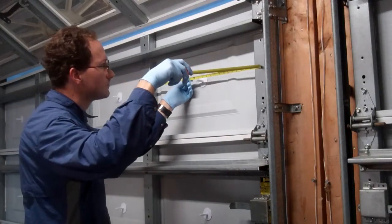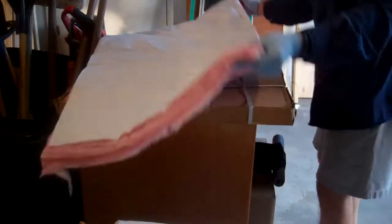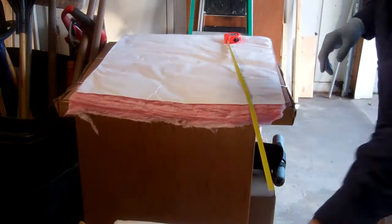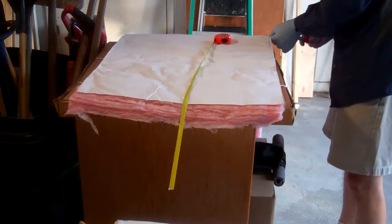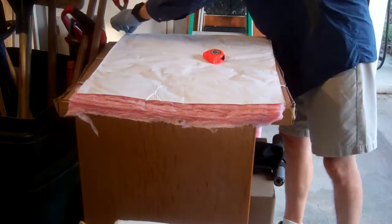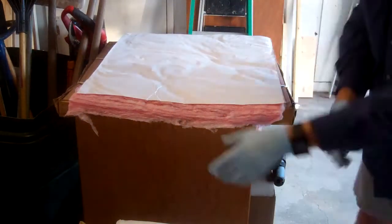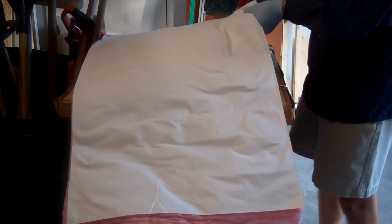Then it's just a matter of measuring each opening and cutting your fiberglass batts about one inch wider. The height comes pre-cut from the factory for standard garage door panels. I measured both sides of the batt, cut two marks, and used cheap scissors to cut between them.